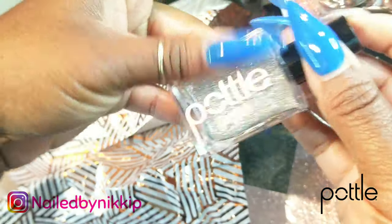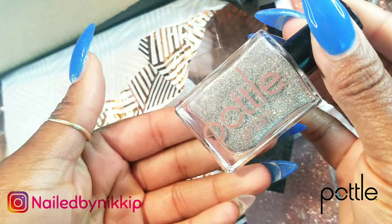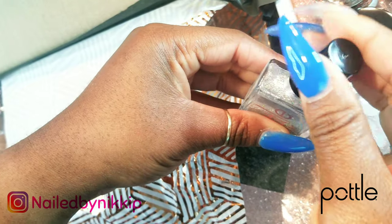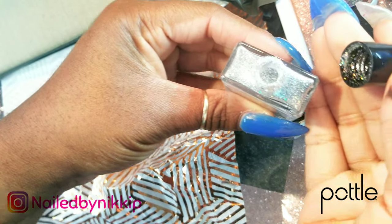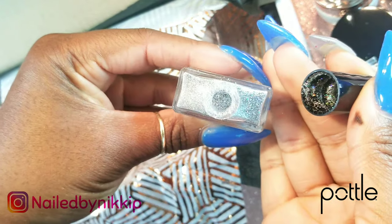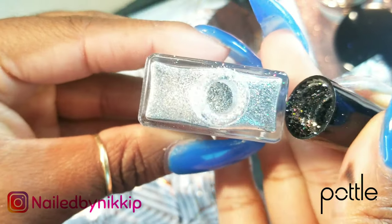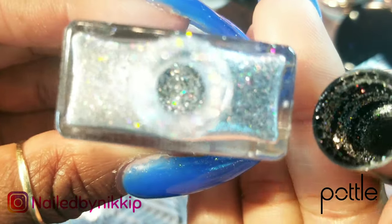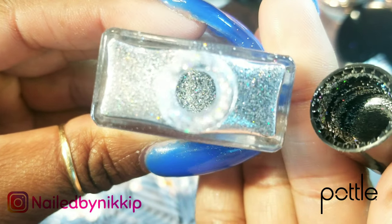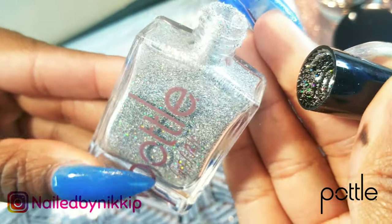And then I got some glitter! I didn't even know she sold glitter. I was on her website the other day and I did not see this. Let's just open it up and see what it looks like. Oh my God, I'm such a sucker for glitter. So if you guys were making your own polish and you wanted to add glitter to it — let me give you guys a close-up — you could just sprinkle a little bit of this glitter in there.